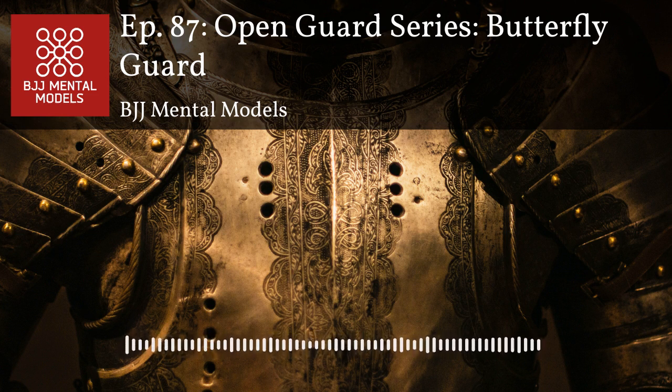Butterfly guard is really a system that joins many techniques and guards together. You can use it for a variety of different attacks — not just leg locks. Gordon hit that famous shoulder crunch on Pena, which basically won him the match. Gordon's got one of the best open guards out there. Butterfly guard takes a little getting used to initially because you don't have a lot of control over your opponent.